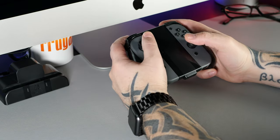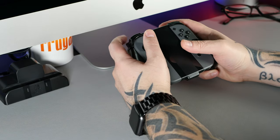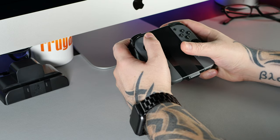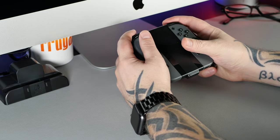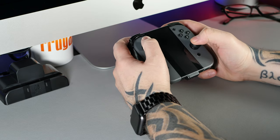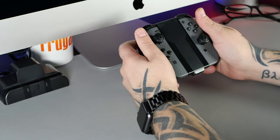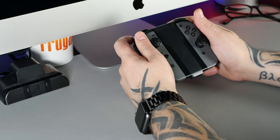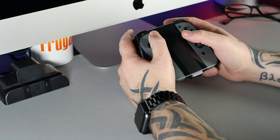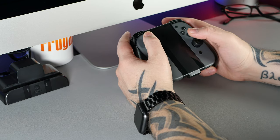In terms of the grip itself, I think it's a great way to utilise the Joy-Cons and it feels really nice in the hands. The responsiveness of the thumb sticks and buttons isn't going to change as they're the ones that come with the Joy-Con anyway, and the grip doesn't really affect them. The things that do make a difference are the two bumpers and the two triggers, and these are very nice additions that essentially extend what's already built into the Joy-Cons.